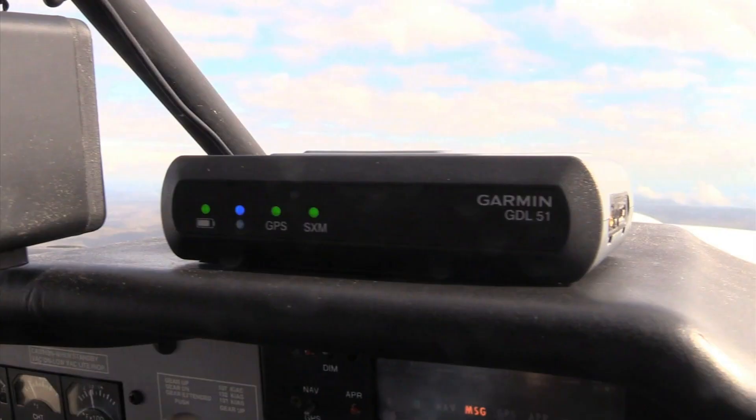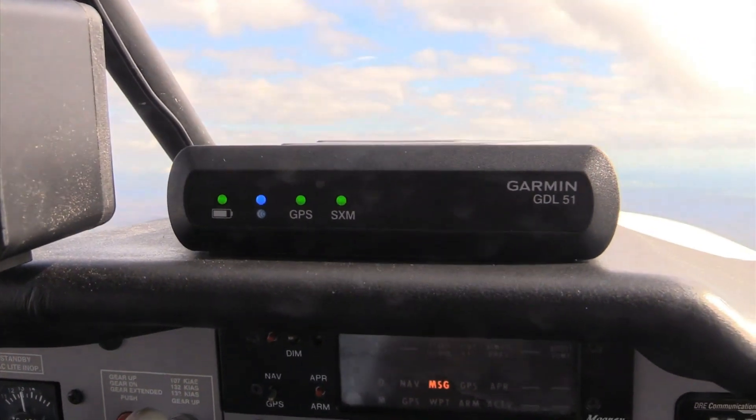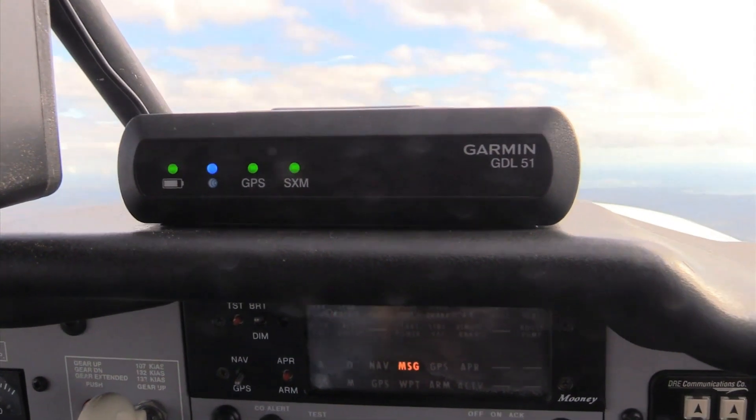Now Garmin comes to the market with its own Satellite Weather Receiver — the GDL50 Series. There's a GDL51 and the GDL52, which has both ADS-B and SiriusXM. Let's go to the bench and have a look.